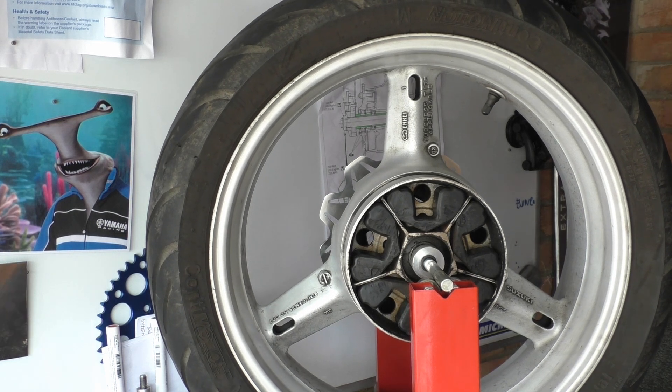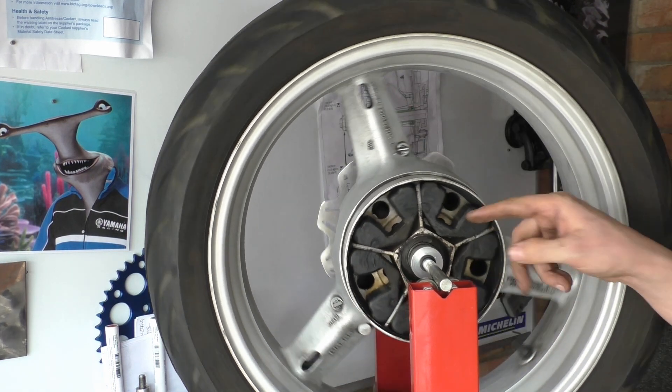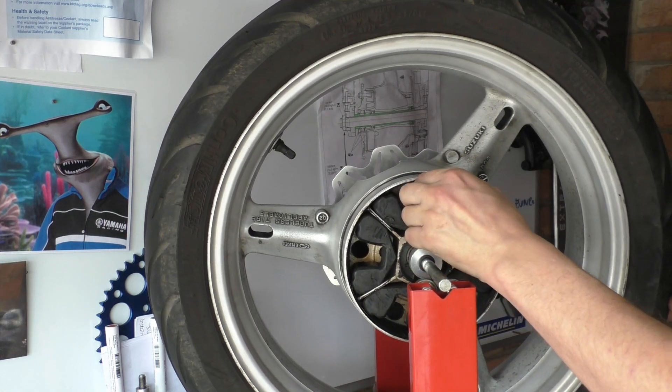Welcome back to the shop. Today we're talking about cush drives, which is what this is in here — this rubber jobby. Let's see if I can get one out.